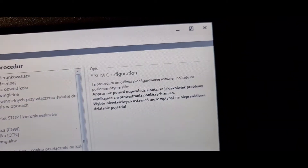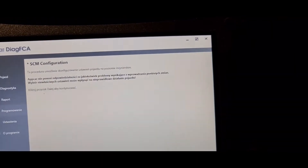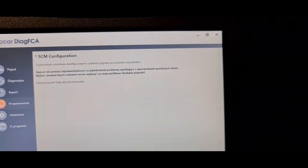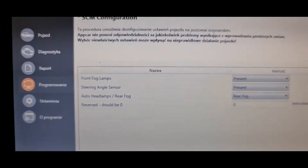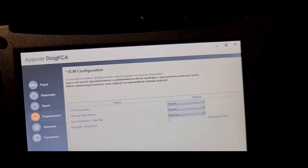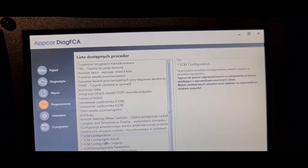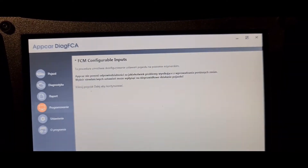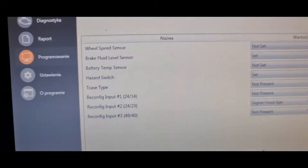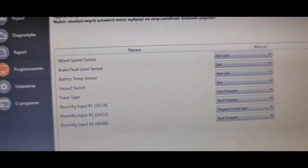For TPMS I don't know — yes, for TPMS you must change the module or some cover handles also. SCM configuration — that one you will get a warning that UpCar doesn't have responsibility for your changes. This is hidden trainers — I think it's more professional changes. And FCM configurable inputs — there are all inputs you can change.